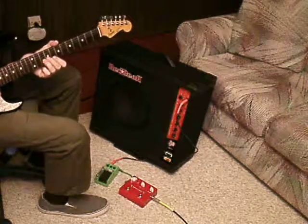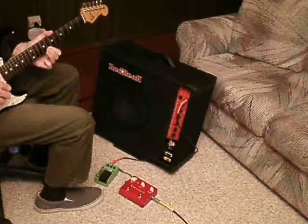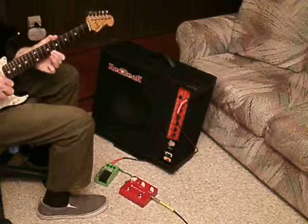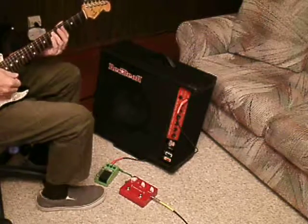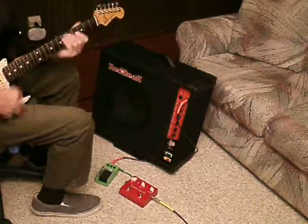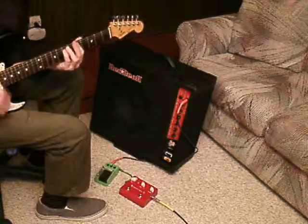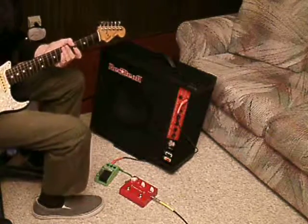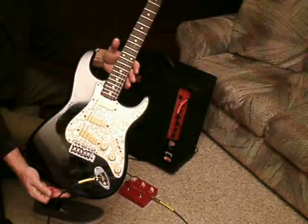So there's the Saturator. I'll go on the middle position. I'm playing through an 80s, mid-80s, E-series Squier — MIJ Squier, Made in Japan, Fender Squier.